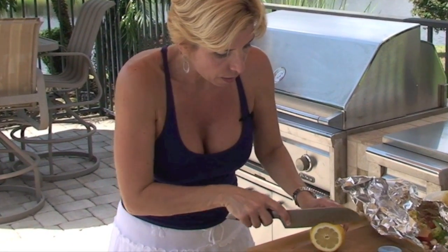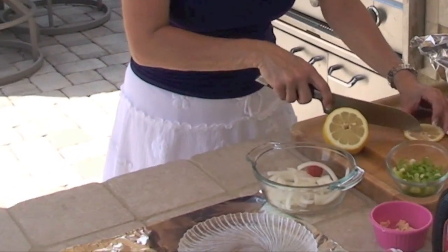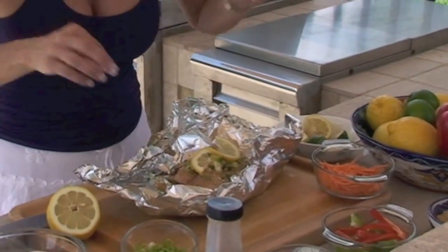I like to slice a lemon real thin and then slice it halfway. Give it a little twist like that. And that goes on top because that makes it look pretty.